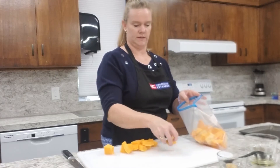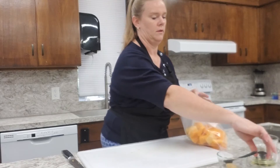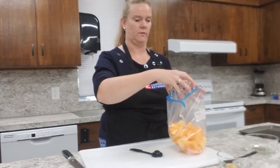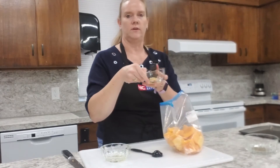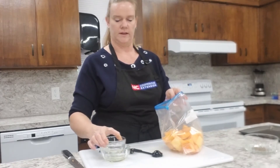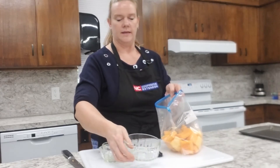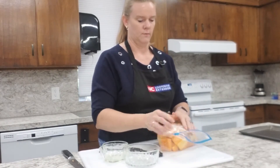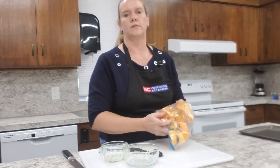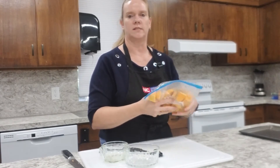We're going to add two tablespoons of olive oil — I already have that measured out — so we just pour that right into our bag. Then we add half a teaspoon of garlic, already measured, into the bag. Then add your seasoning of choice — I'm adding some black pepper and any other seasonings you'd like. Zip the bag and toss it around, or if you're using a bowl just mix it up. Make sure all of the squash is entirely coated.